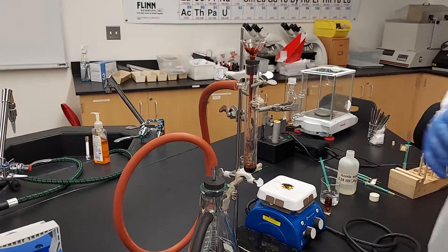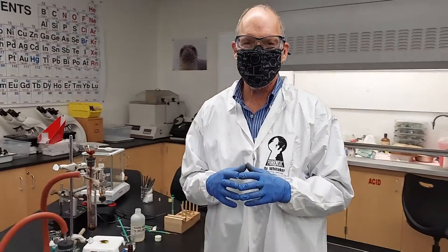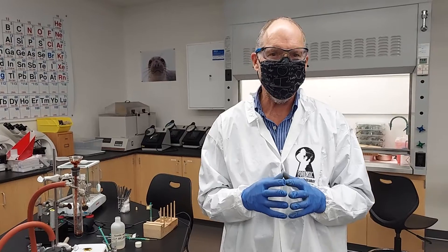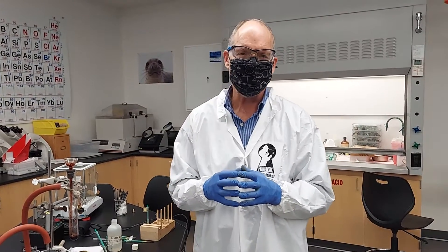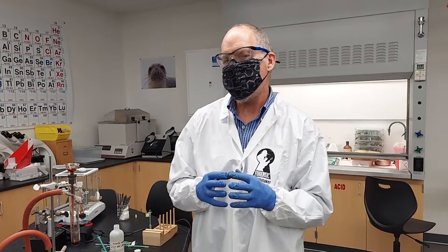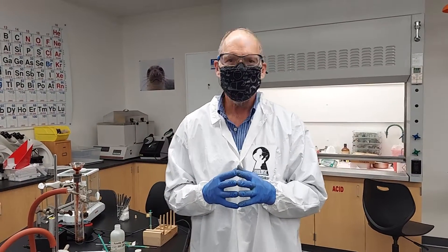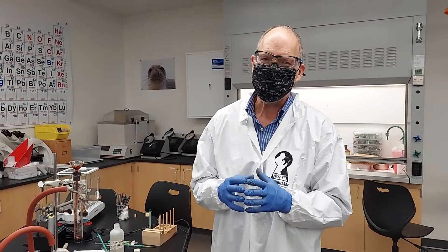What I'm going to do while we're off camera is transfer these crystals to a Craig tube, and we will recrystallize them using methanol. I don't know if we need another segment after that, because you know how to do that. But that's what's going to happen next. We'll see you next time. Bye.